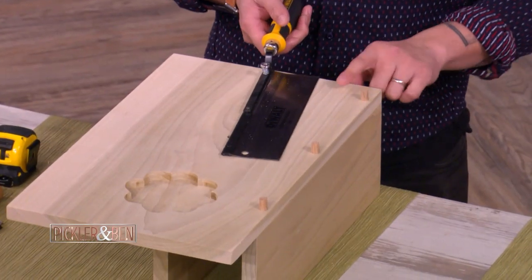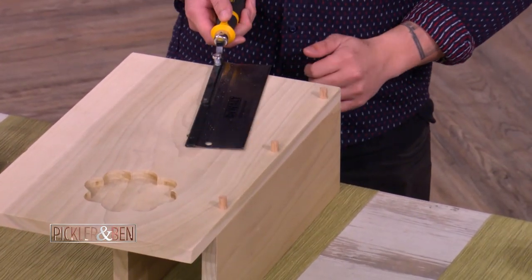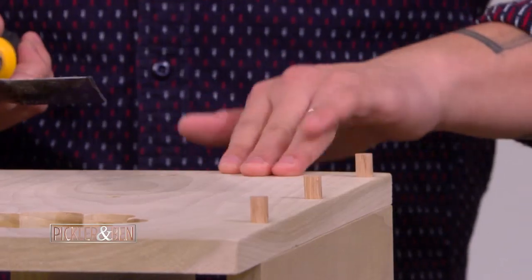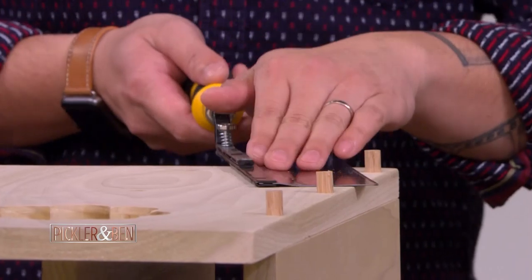And what does this do? What you'll do is trim them off with this flush cut saw. It's designed to ride along the surface, so you don't really cut the surface, but you're able to trim something flush.